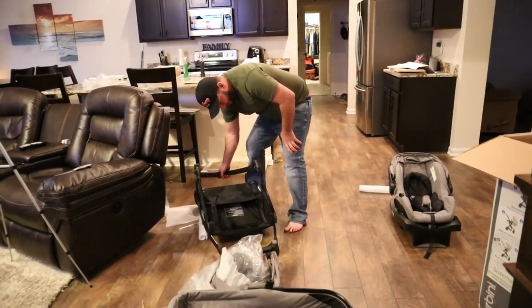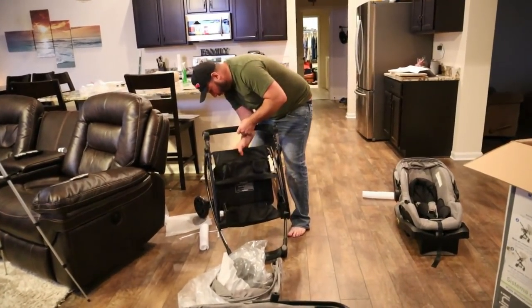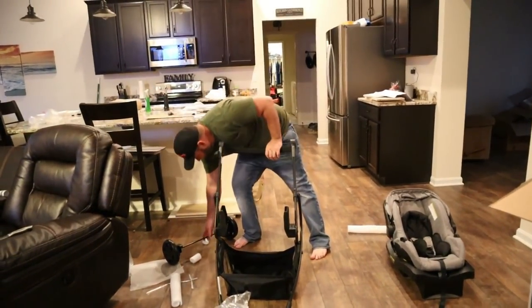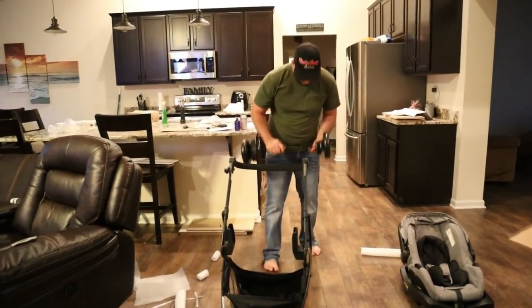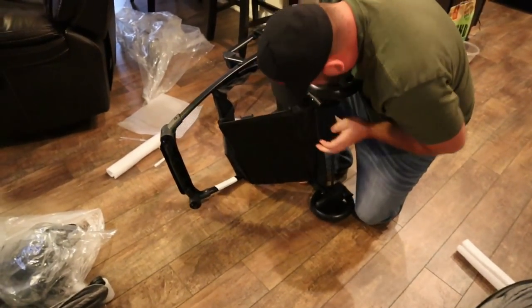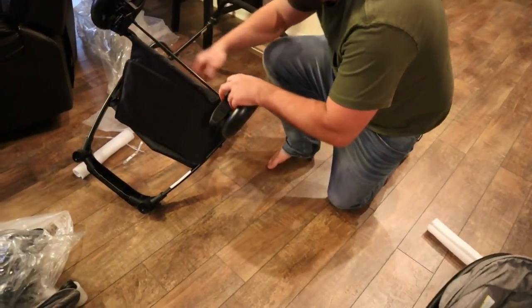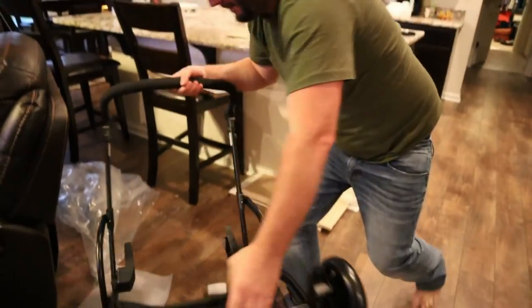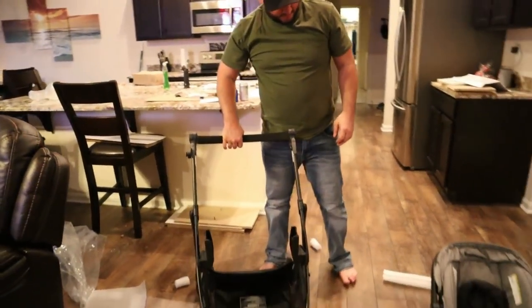We got it out of the box. It's pretty simple — you just pop it up like that, and then we put the wheels on. They just snap in, just pops in there just like that. Boom, now we got that part done.